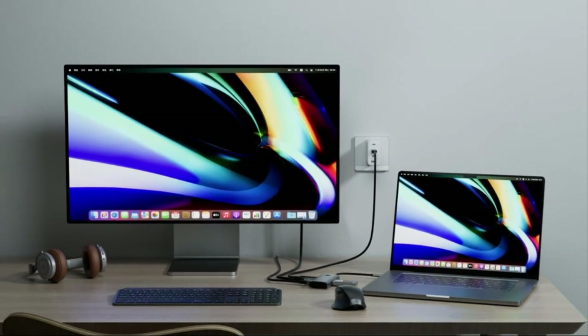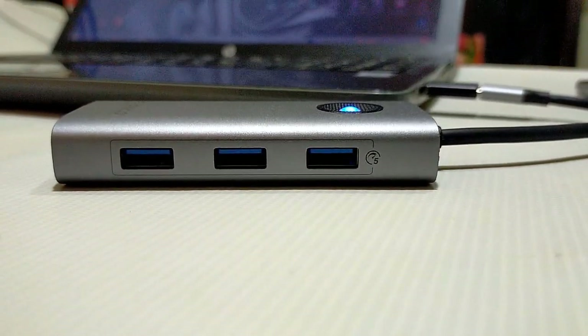USB-C fast 100W PD charging: with the 100W USB-C power delivery port, this docking station can greatly reduce the charging time of your laptop.